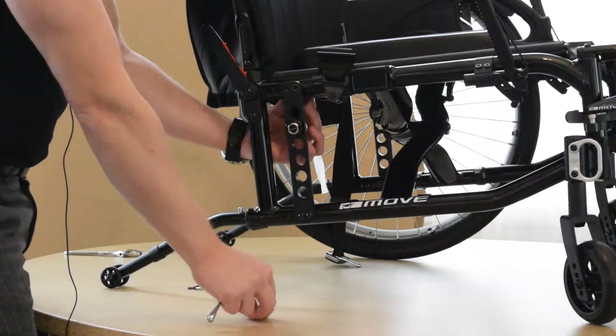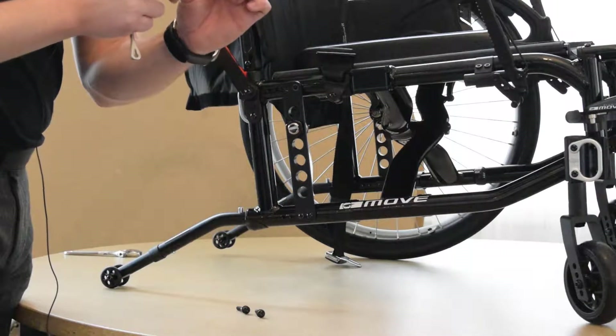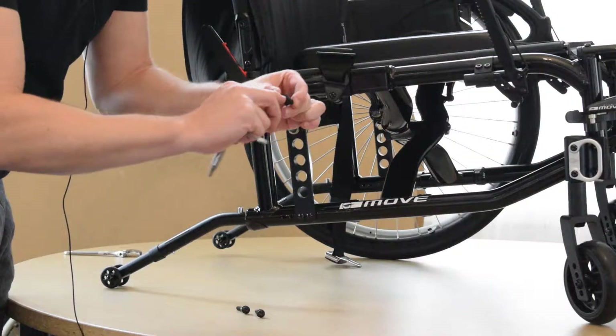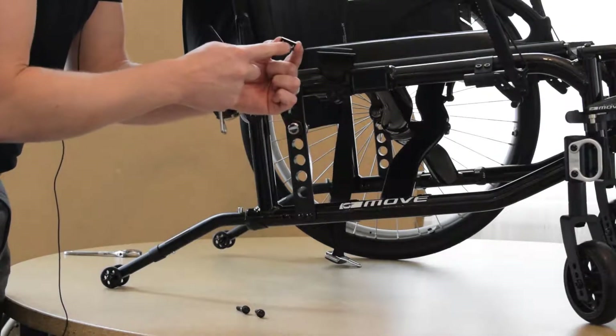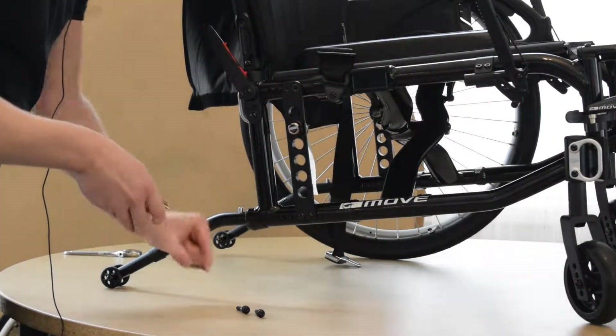Once you take those two bolts out on the back side there, you're going to have this little plate that has the threading on there. That plate has a little bit of a ridge on it, and that ridge matches the circular component of the side frame. We want to make sure that that ridge goes on the inside so that it matches that angle of the side frame.